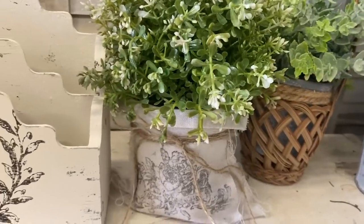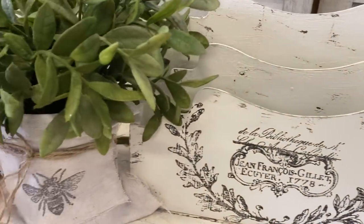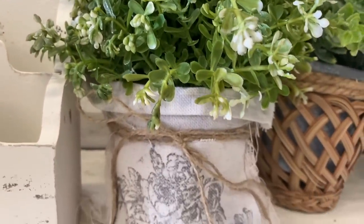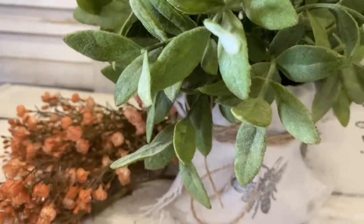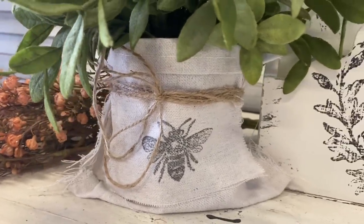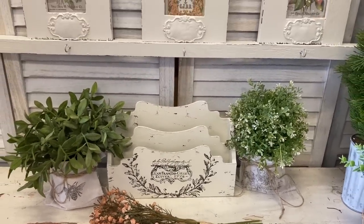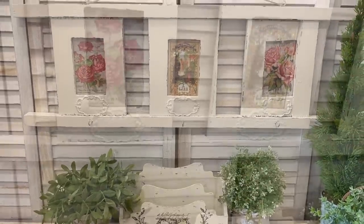I think these turned out really sweet and you could really go in any direction with these — using a whole bunch of different stamps or different material, it really is up to you and your style. Let me know what you think in the comments. I really hope you enjoyed today's entryway thrift flips and that it's inspired you to maybe give your entryway a makeover for spring.